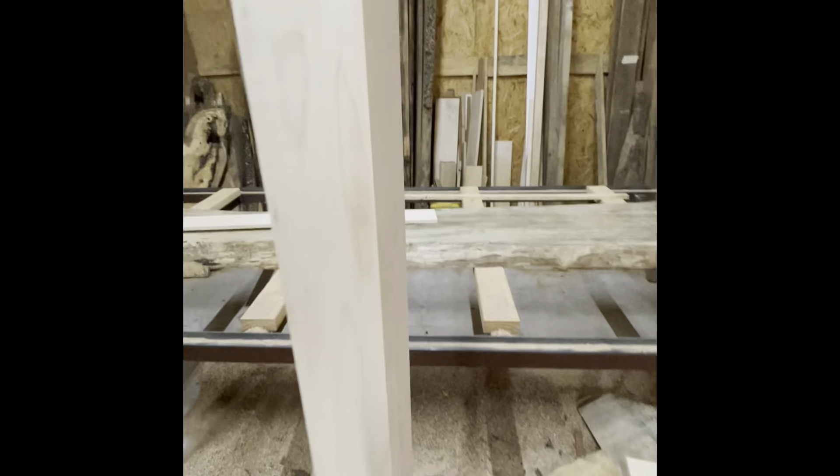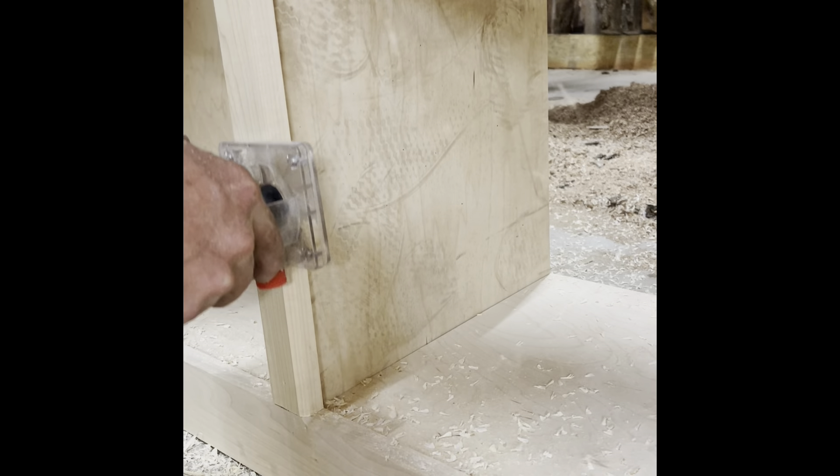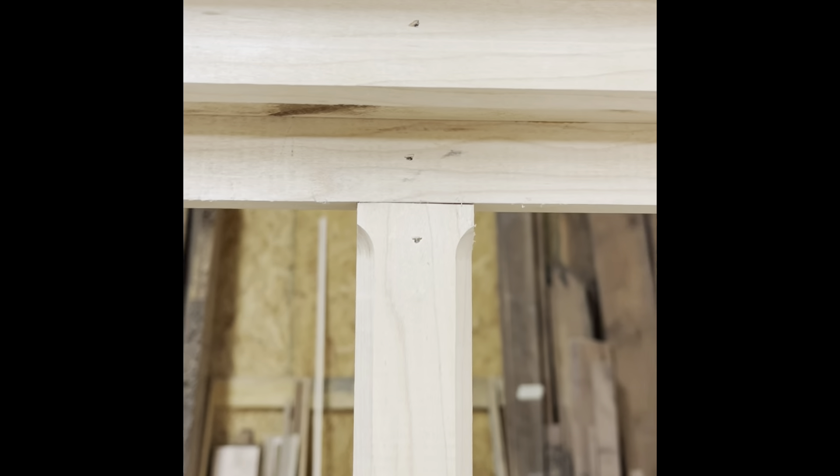This last step coming up is optional. These square edges are kind of boring, so I have a cheap Harbor Freight palm router with a chamfer bit, and I'm just going to add a little chamfer on the edges as a small detail.